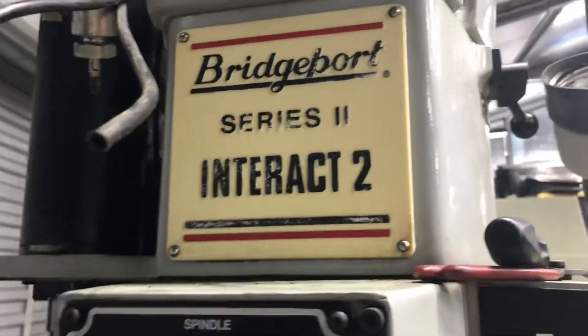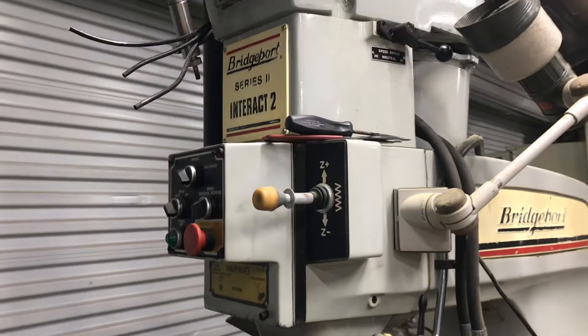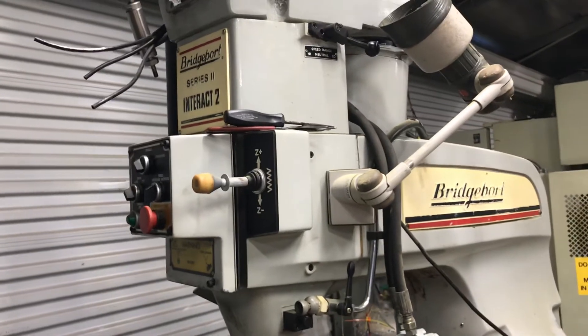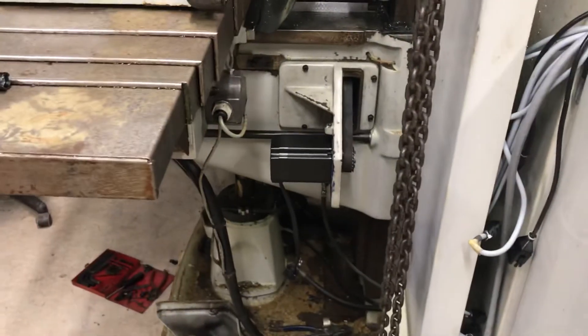These Interact 2 Series — this would be the third one I've done like this, and it would be the first one I've done with servos. The others I did were stepper conversions. And if I had to do those over again, I probably would have gone back with these CLs, but these didn't exist then. So that's where I'm at.